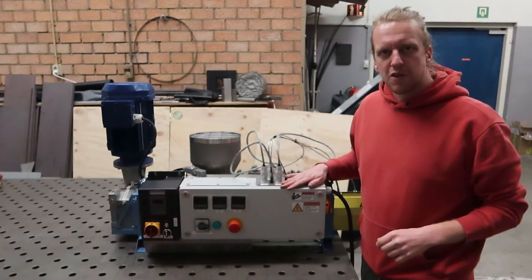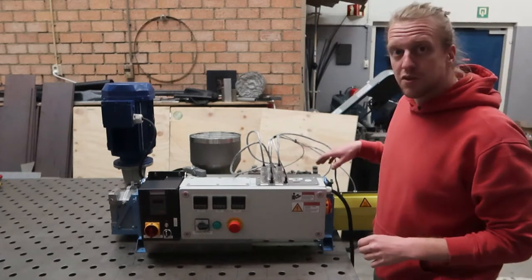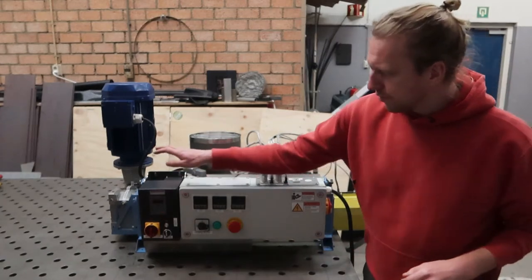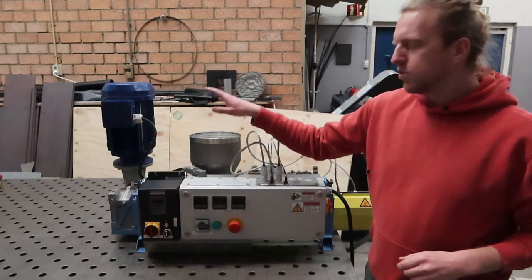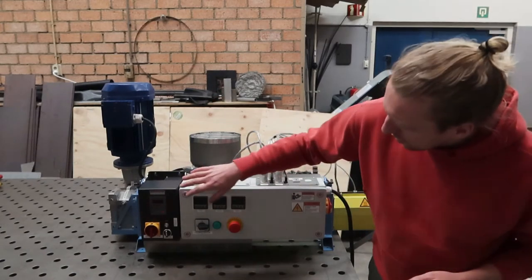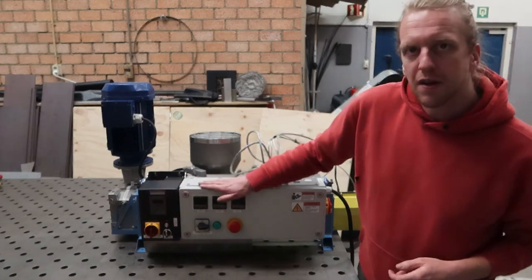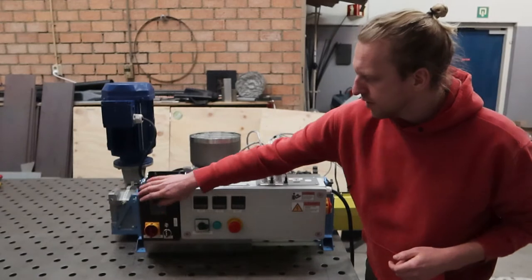This electronics box houses all the electrical components to regulate the barrel temperatures and supply power to the VFD. The VFD regulates the motor speed so you can adjust it. All the control components for the barrel temperatures and for the VFD are on this front panel.